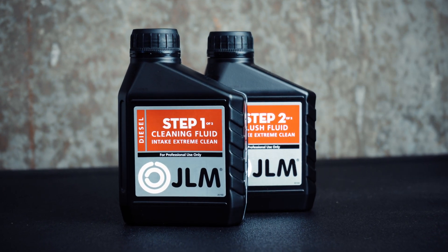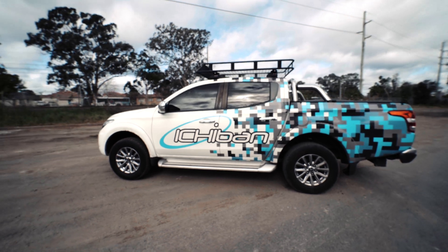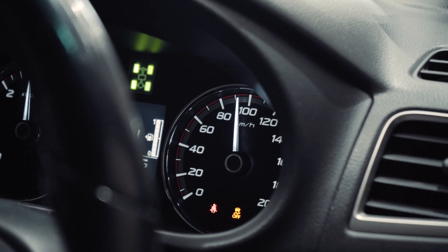Hi, I'm Scott, the owner of Ichiban Imports. Today we're going to be doing a bit of product testing with JLM's intake cleaner. For today we're going to be using our 2017 Mitsubishi Triton. We've owned this car since brand new and we've done 95,000 k's on it now. For testing today we're going to do a couple of power runs just to see exactly how the car is performing now.